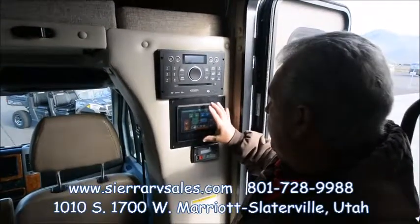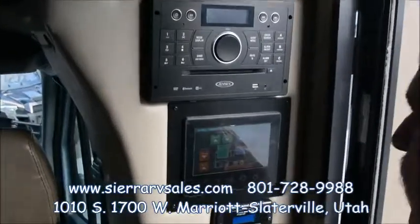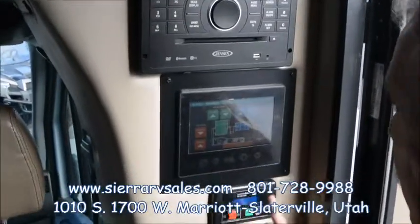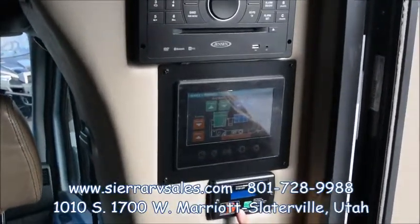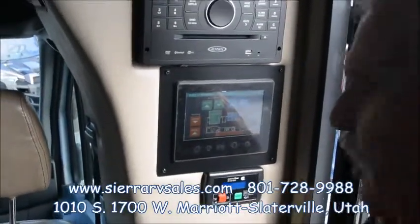This is your control board to control everything — the furnace, your slides, your awnings. We'll show you how all that works. You start the generator right here; it's really easy, just push on and it'll fire up.